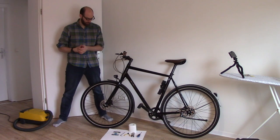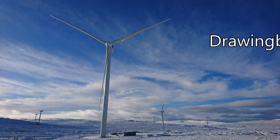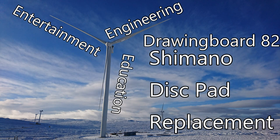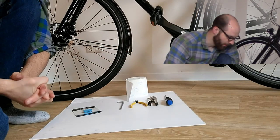That's obviously knackered the pads completely and they need to be changed. So let's look at how we're going to do that and what we need. We've got everything set up here, let's take a look at what we're going to need.